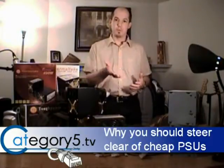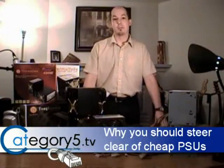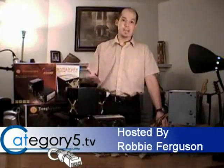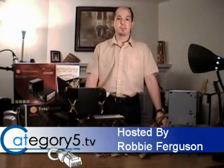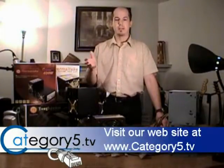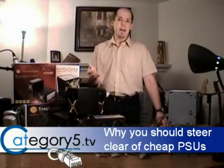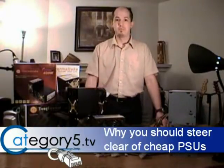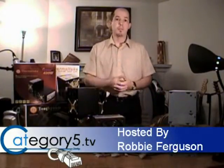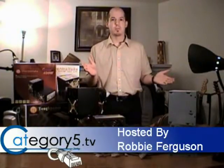We would bring in computer cases that included these types of power supplies and allow them to go out of the shop, but I started to see a trend. After about a year we would start to see these computers coming back into the shop for miscellaneous repairs, and they were hardware problems. Actual hardware failures — that's not something I want to see within five years, let alone one. So we started looking at the power supplies and realizing that more often than not the power supply had to be replaced.